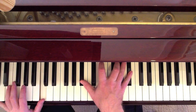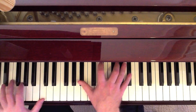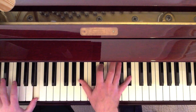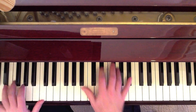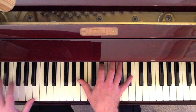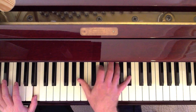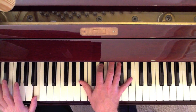Now, C octave in the left, B-flat, E-flat, G, B-flat in the right. And on 'thrown,' that's a B octave in the left, with B-flat, E-flat, B-flat in the right.